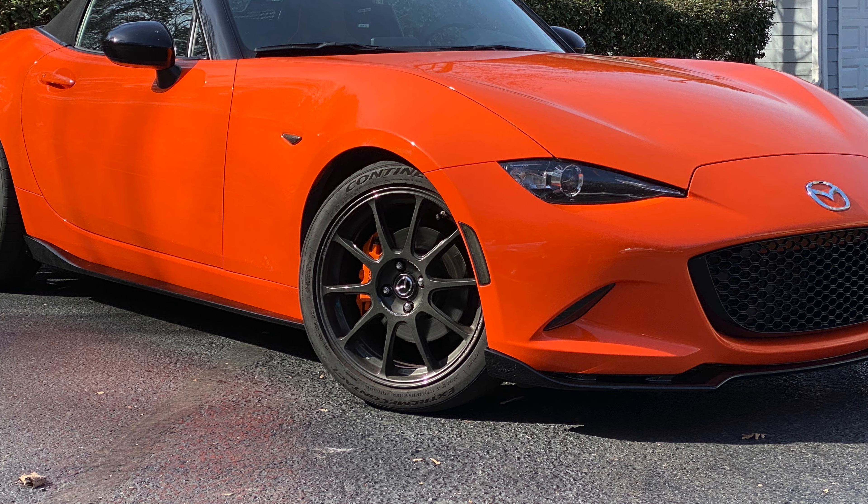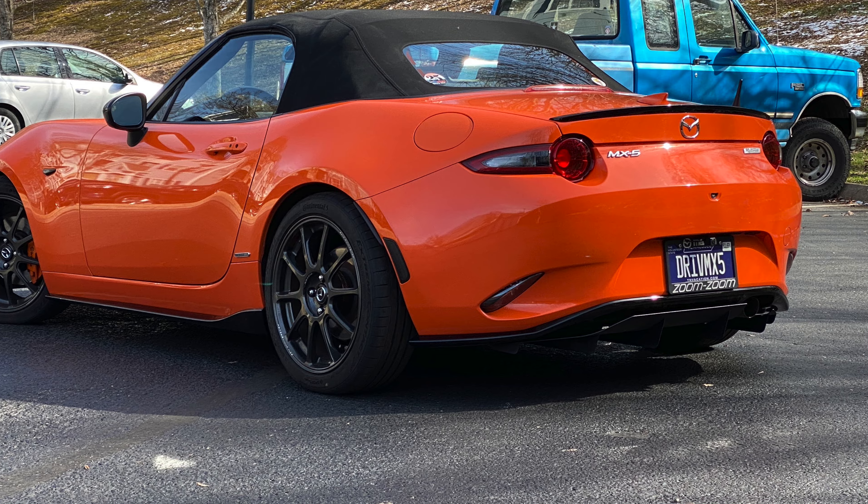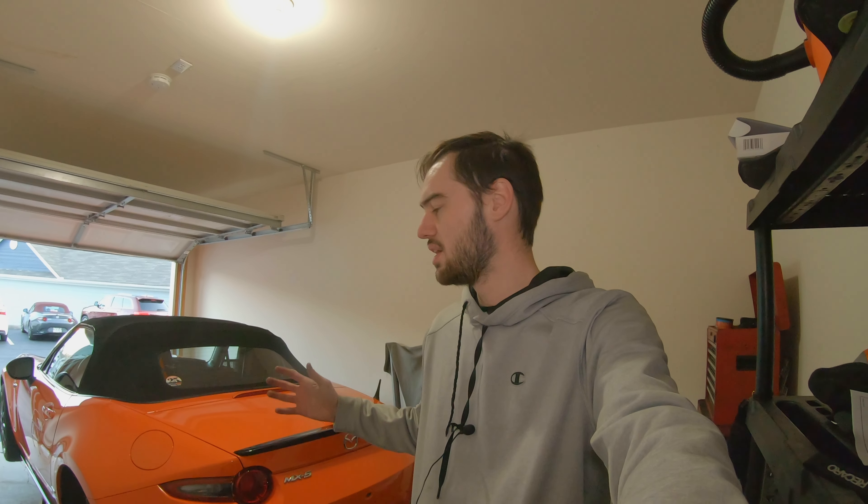That is how you install the appearance package on an ND Miata — and here's how it looks on my car outside of the garage. This thing looks so amazing with the appearance package; it definitely should have come with it from the factory. I hope you found this video helpful and that the video along with the printed instructions are clear enough for you to do it on your own. It took me about five hours total start to finish with a couple of breaks. Make sure to hit that like button and subscribe to the channel — thanks so much for watching, and I can't wait to see you in the next video.